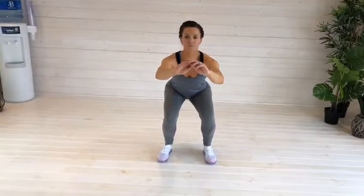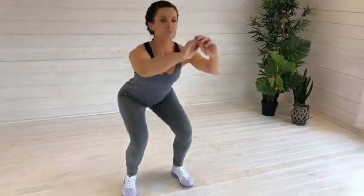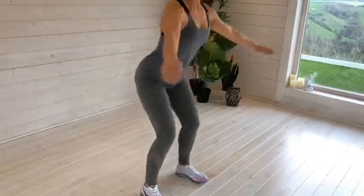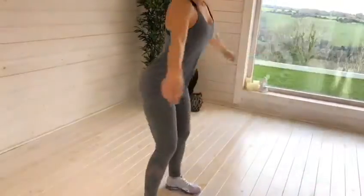Knees should follow the line of the toes. Aim for 90 degrees at the knees before returning back to the start position. Avoid shifting to either side or allowing the knees to roll inward. Breathe in on the way down and out on the way up.